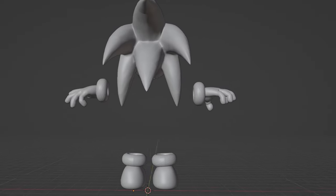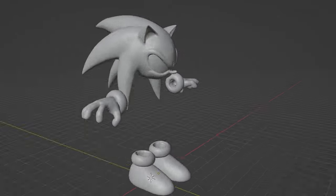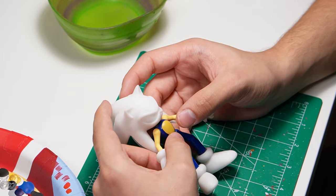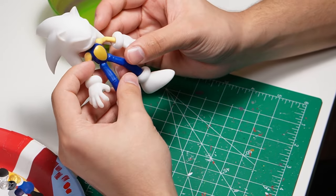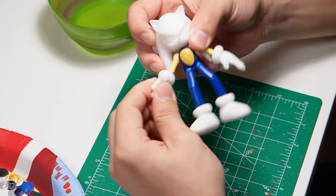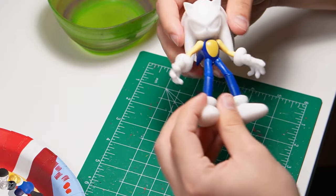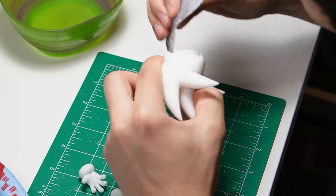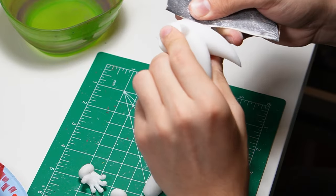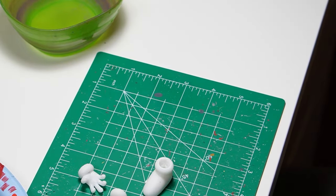First, I grabbed the model from Sonic and the Secret Rings on the Wii and touched it up quite a bit, since it was such a low-poly model. Then I made some hands and feet — Dark Spine's feet specifically — and printed them out on my 3D printer with articulation so I can move them around just like a regular Jacks figure. I took all the parts apart and did some sanding to avoid a bumpy surface with support holes, so the paint job would look better in the end.